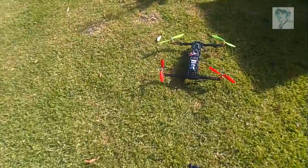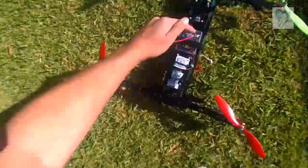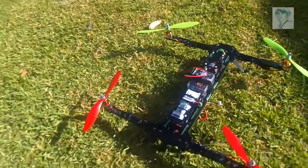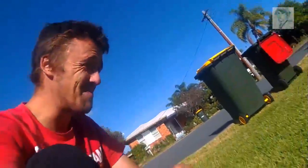Disarm — should be disarmed. Yep. Alrighty, there we go. Maiden flight successful, we're happy!